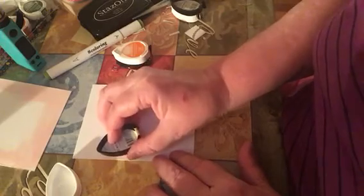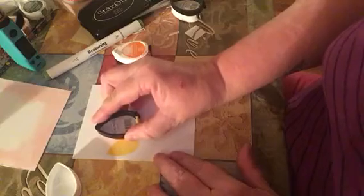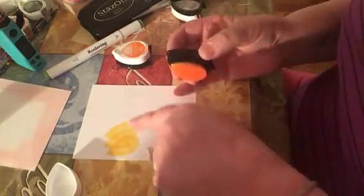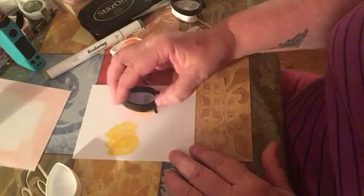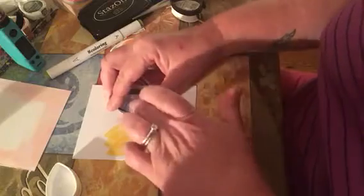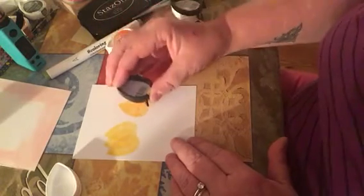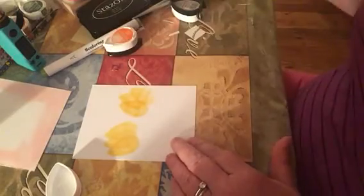So what I'm doing is I'm just stamping one, stamping another one, and then a third one. And see how that takes on the shape of a tulip? So I'm doing another one, a little bit lower. And so you do one, not too far apart, two, and then three.